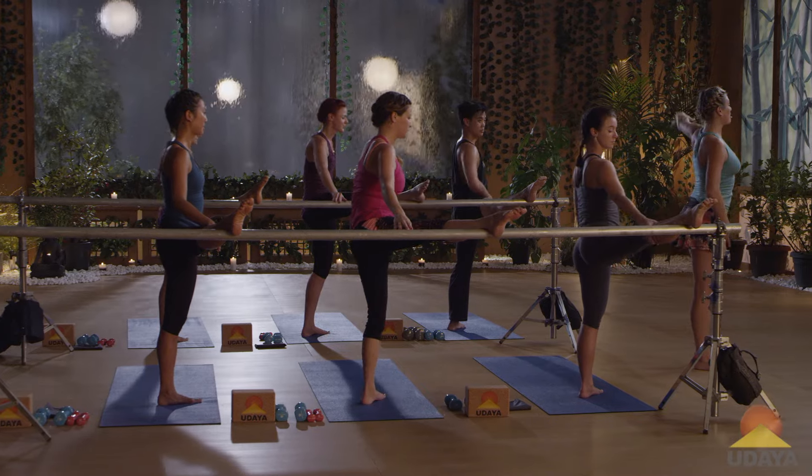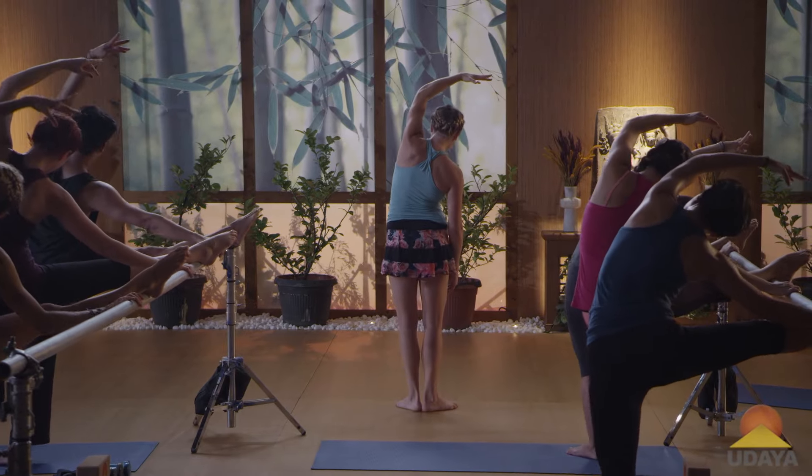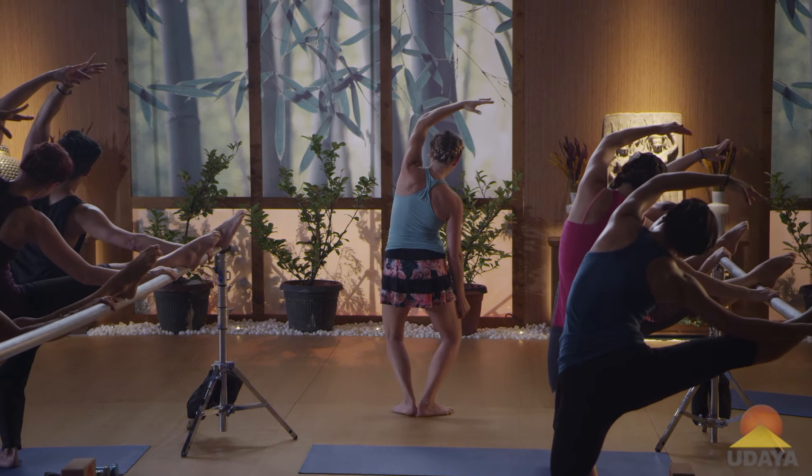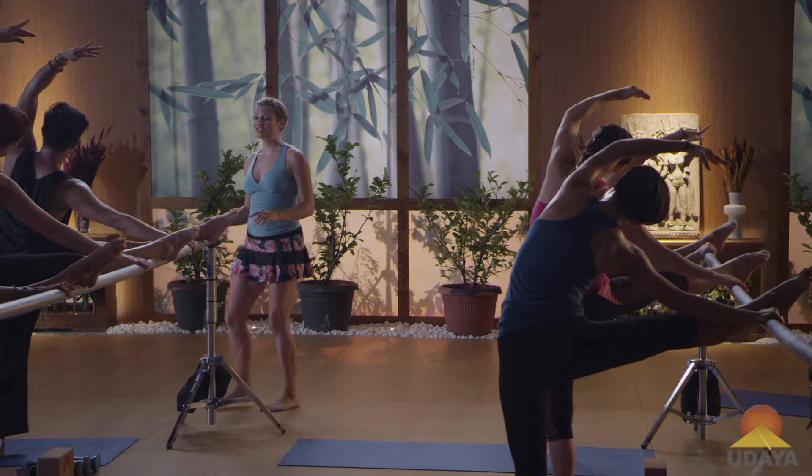Inhale your left arm up. Reach it all the way over and we're gonna plie and straighten. Plie and straighten. One more time, plie and straighten.